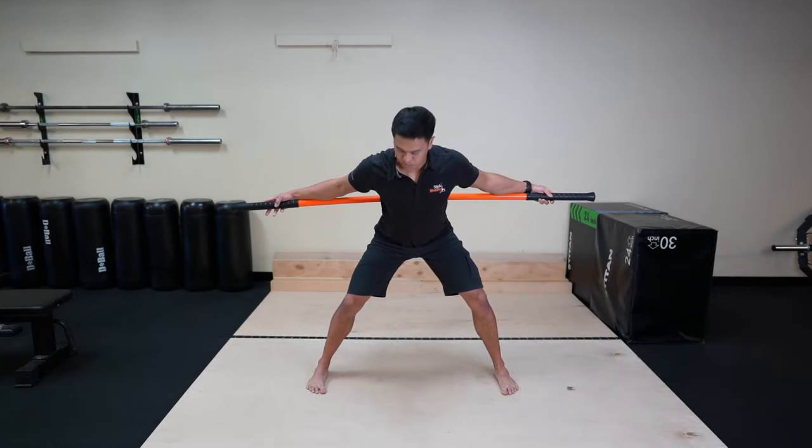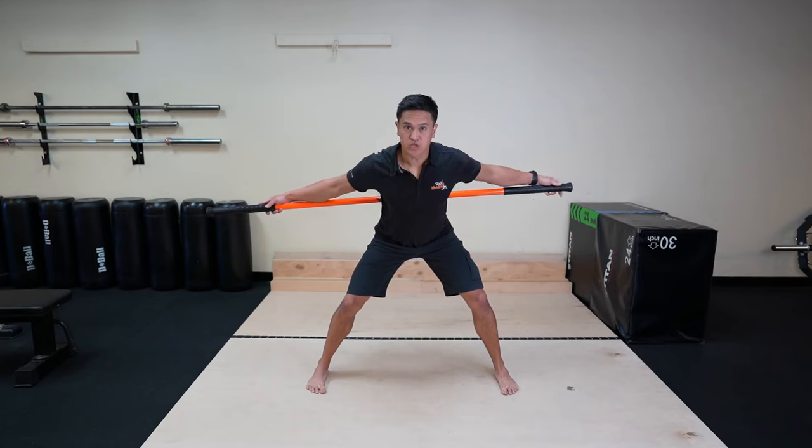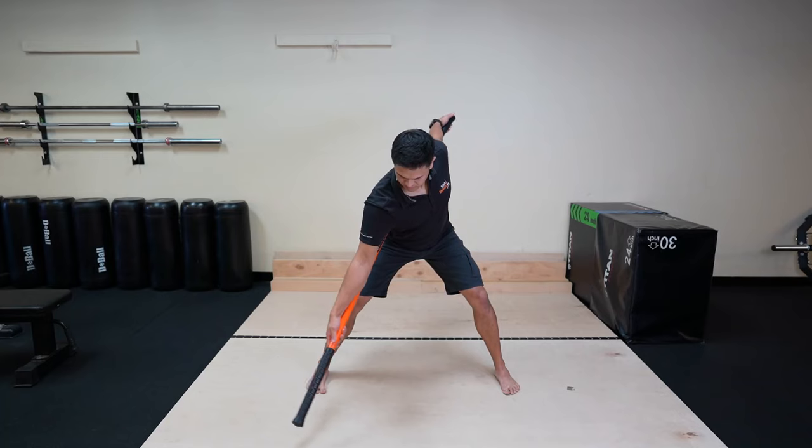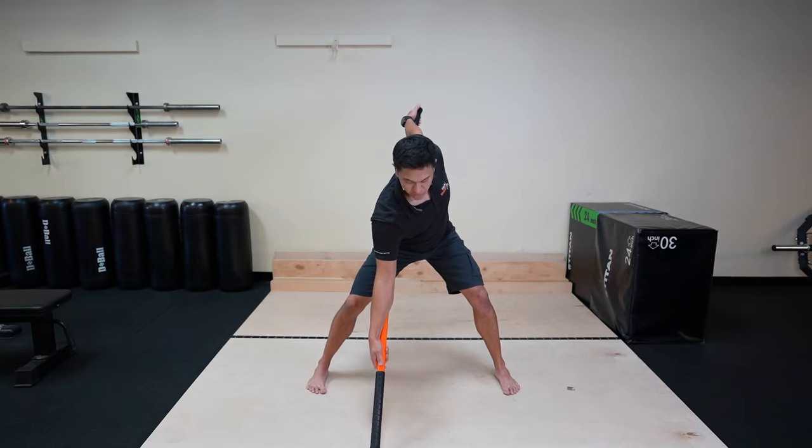If you're having trouble reaching the ground, you can always shift the stick over to one side to create a little more length and do your rotation. Only go as far as you can — make sure you're not getting into a point of pain.